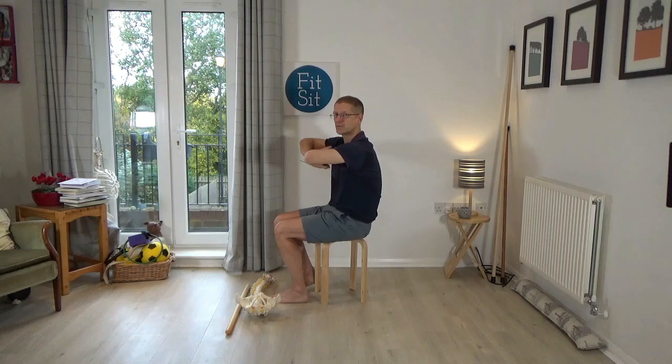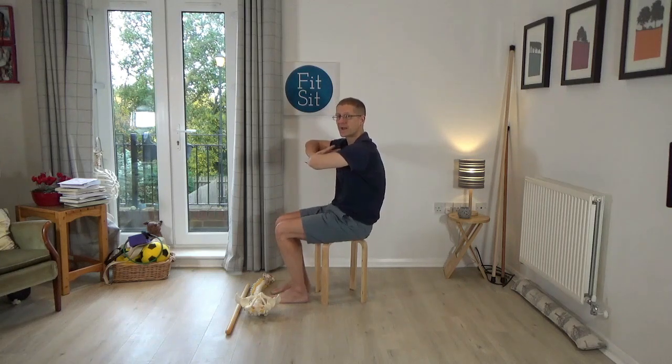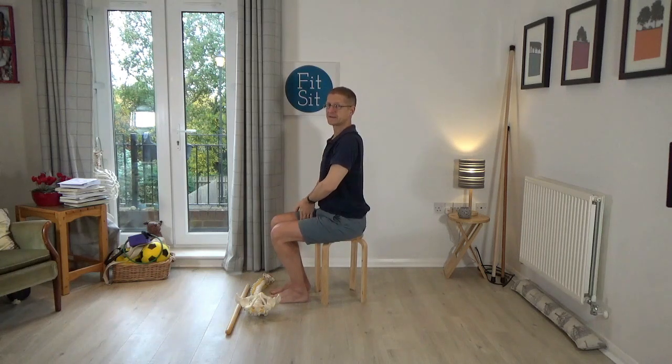See if you can point the fingers down towards the floor, and then see if you can point them towards you — notice how you're rounding your back to do that. Then think of pointing the fingers down towards the floor, and then towards you, letting the back round. And then release.